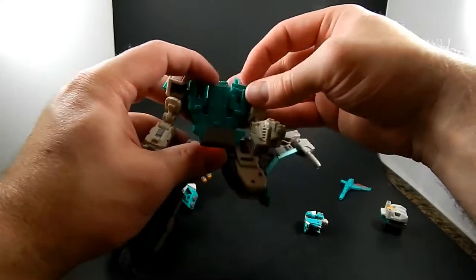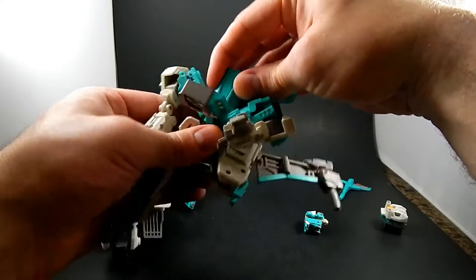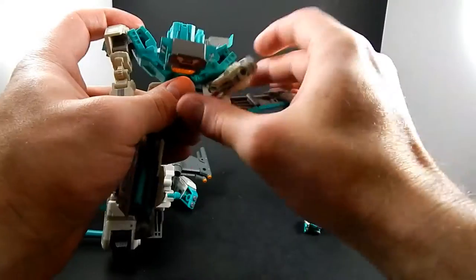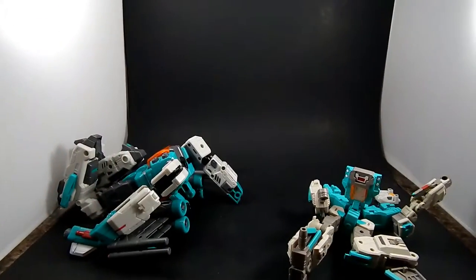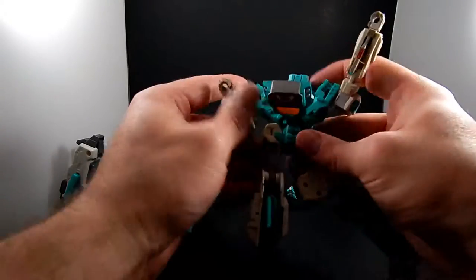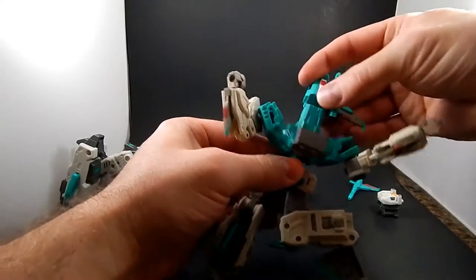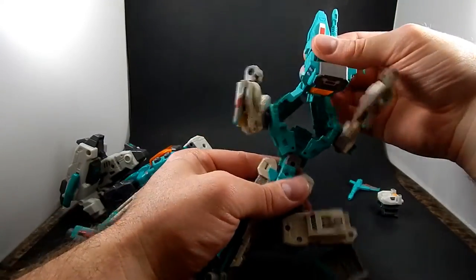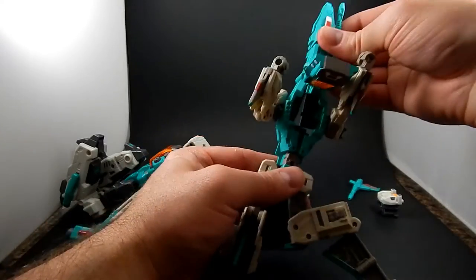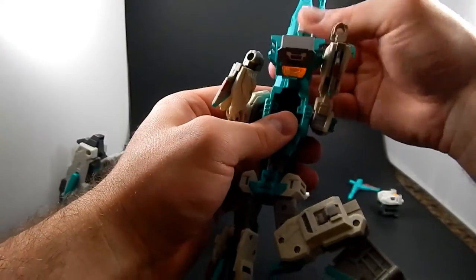You pop open the chest, and this is neat — the way the torso unfolds into a very long-nosed fuselage. Then you spin this around, close the canopy, and that helps lock it in place.